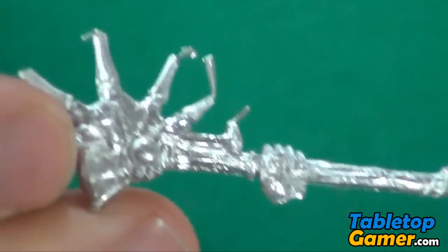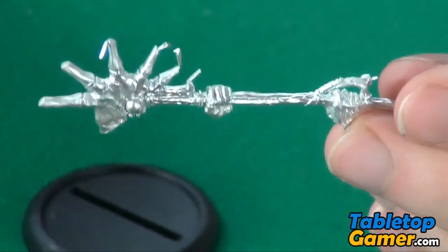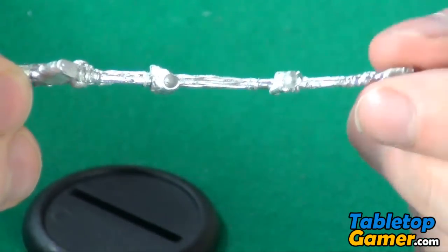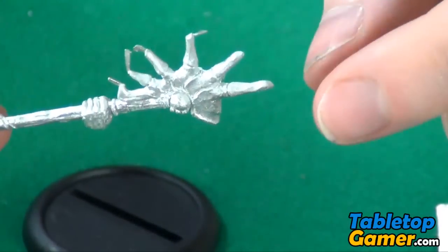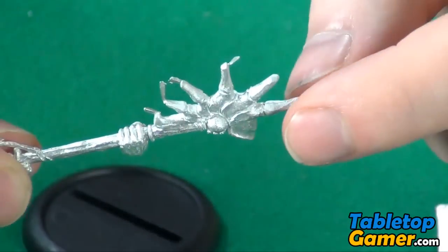And then we've got his weapon. Now what's interesting about his weapon is he's got six little sections here that stick out.